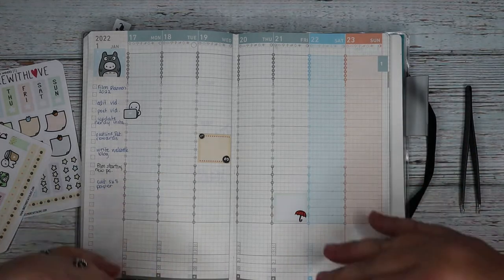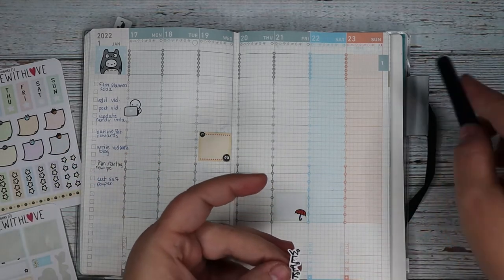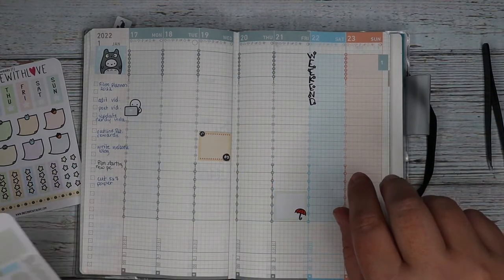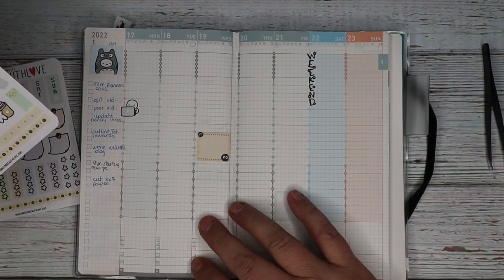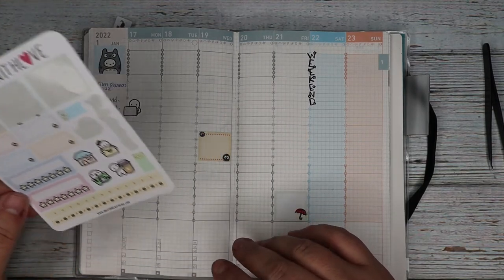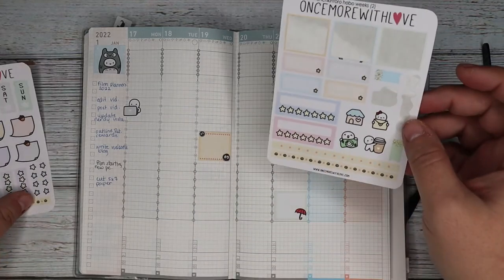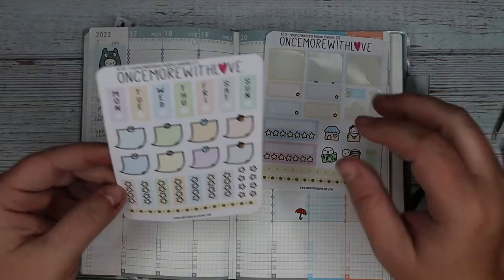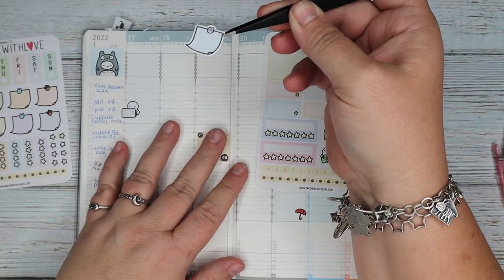I'm pretty far back from the table because the ring light covers a big area — it's a big ring light. We've got a really, really cute weekend banner. I know for a fact I am not going to get up stupid early on the weekend. We can put that there. We have habit trackers, but I really use my habit tracker earlier on in the book where there's a space for it. And we've got these really cute little post-it notes. Maybe I'll put a post-it note here because I have one for each day of the week.